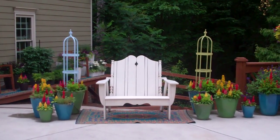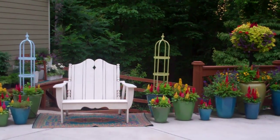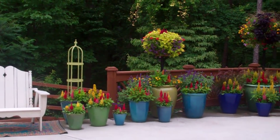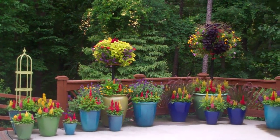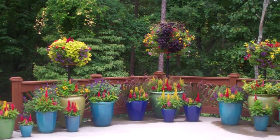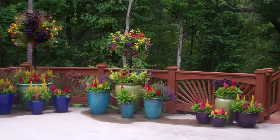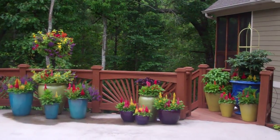Hi, I'm Pamela Crawford, and I want to share an adventure with you that has been quite exciting for me. I got a call one day from Garden Smart TV, and we did some talking and decided to do an episode here on container color in the garden, which is my very favorite subject.